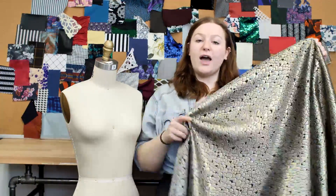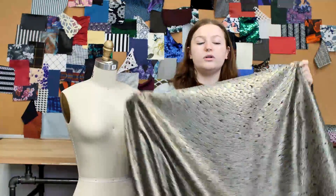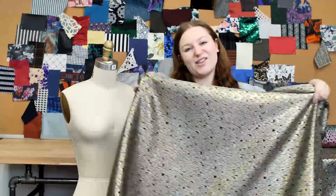This product is 55% polyester, 25% Lurex, and 20% cotton. So it should be machine washed in warm or cold water, dried on low, and ironed on low.